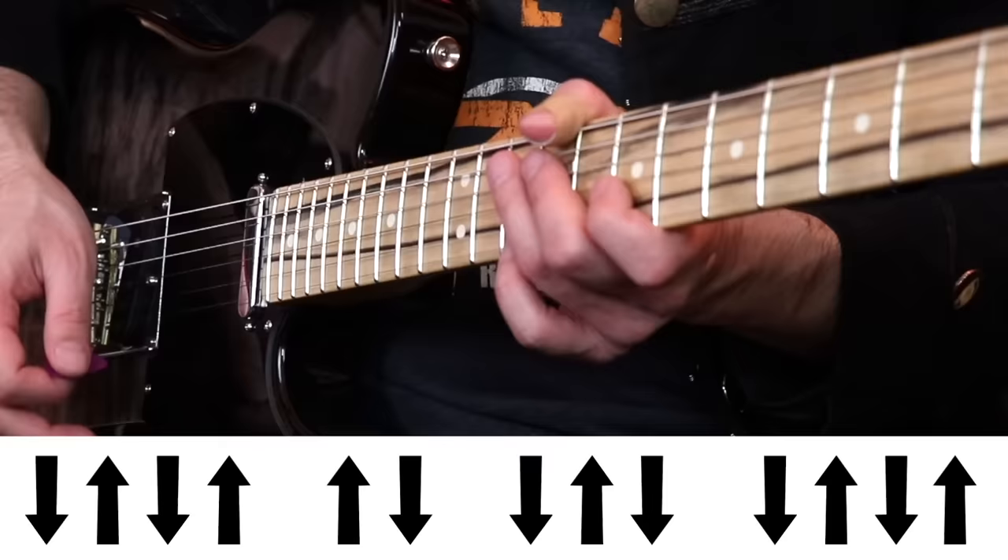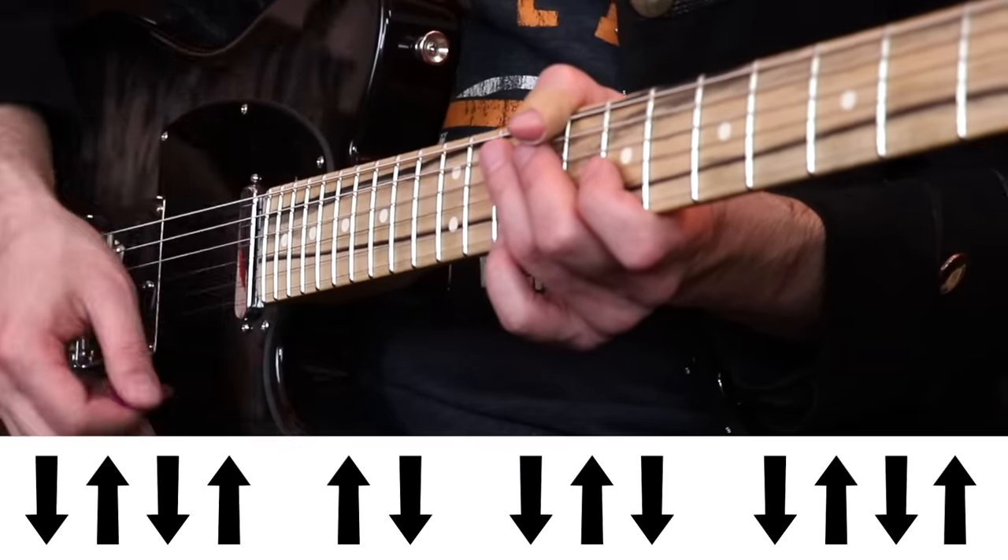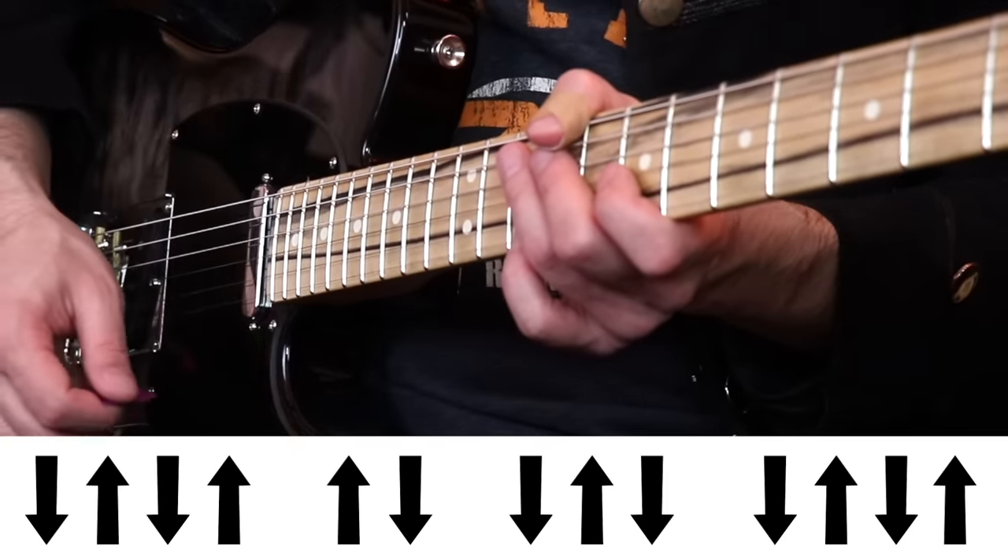And then the band kicks in. There's a strum pattern that I want you to memorize right away, and the rest of the song is going to seem really simple when it comes to this part. The pattern is going to be like this: down, up, down, up, up, down. Start with that.